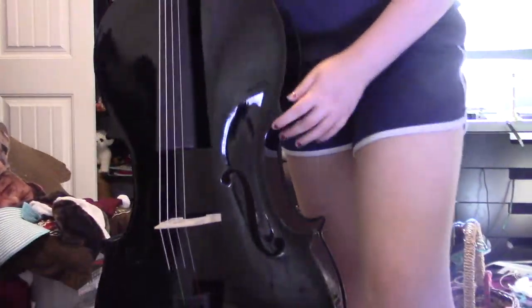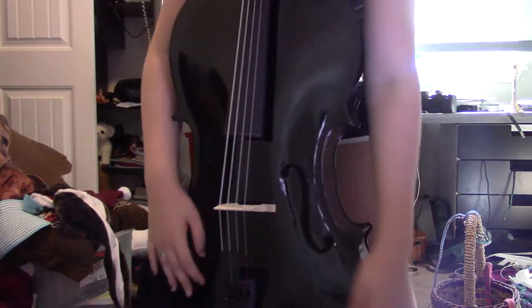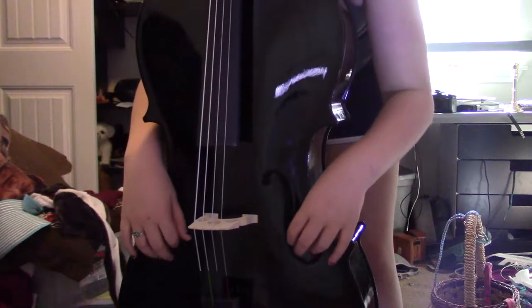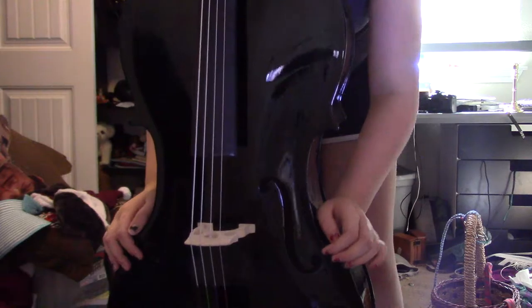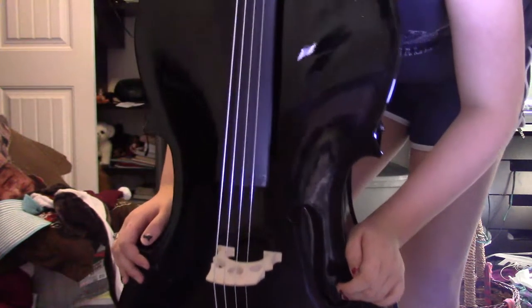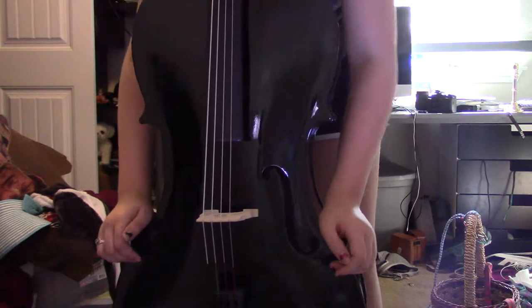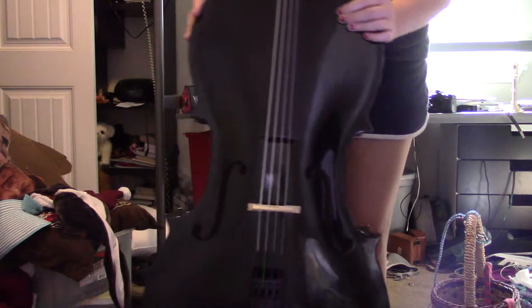Now we go down to the more bigger and important stuff — not that the pegs and fingerboard aren't important. This big old piece of wood here, this is the body. Here we have the F holes. The reason they're called F holes is because they look like a cursive letter F, and they're a hole in the cello. Like a guitar has that big gaping hole in the middle — these are the cello's big gaping holes.